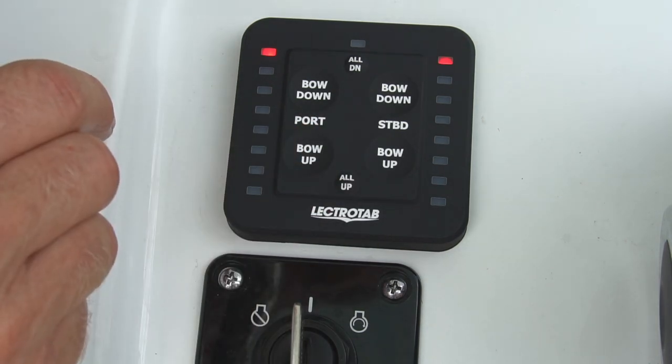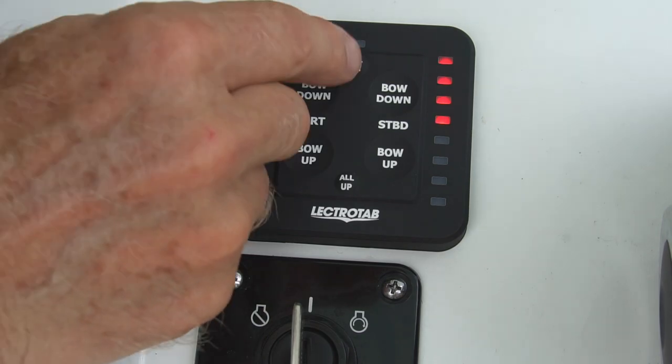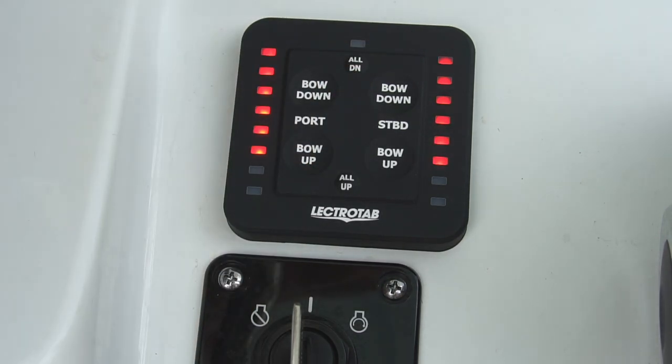You can always press the same button again to cancel the full retraction and the trim tabs stop where they are. The all down button works the same way — simply press the all down button and release to deploy both tabs down. You can stop this by pressing the all down button again.